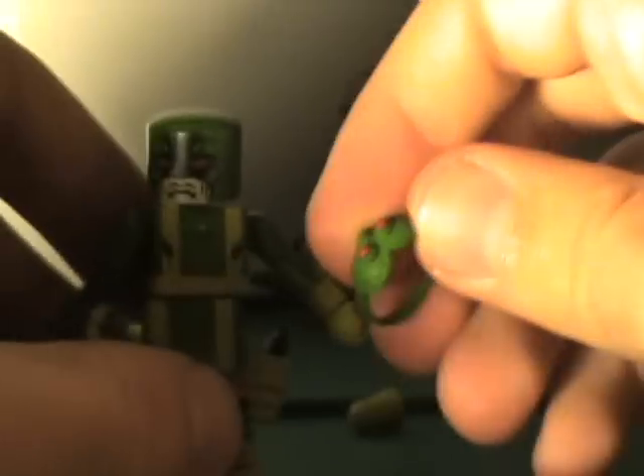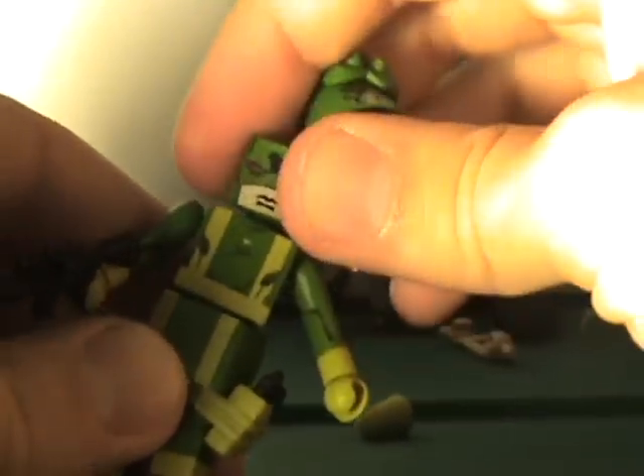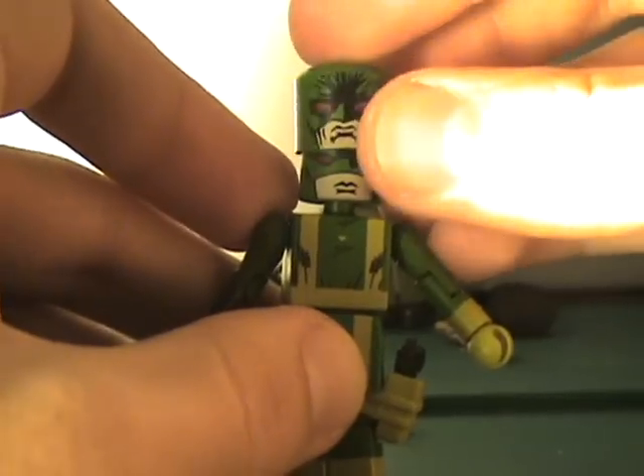He also has goggles, and you can put the goggles on if you want. I switch back and forth about how I feel about the goggles. Wait — he has a mask! He's got the old-school Hydra look with one mask, and here's the new detail mask where he looks kind of angry. Oh, that's kind of cool — I didn't realize he had a mask. That totally improves my rating on these guys. This set's gonna get a 9 out of 10 now, because it was originally an 8 out of 10. I like that so much.